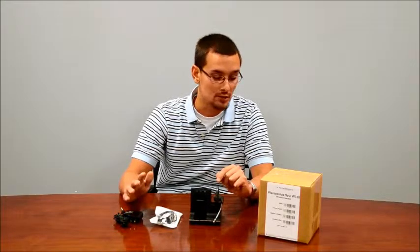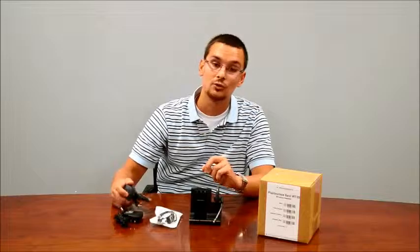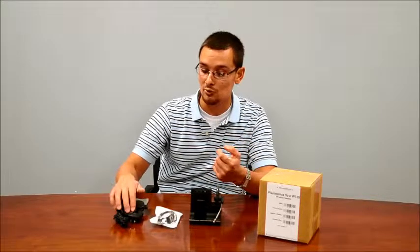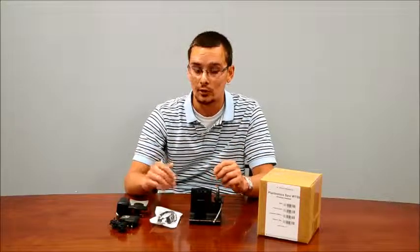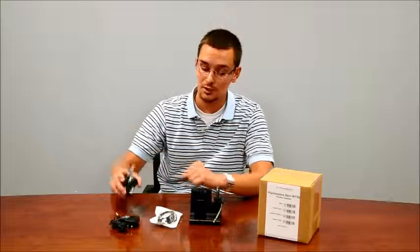An optional feature is the HL10 handset lifter. The HL10 lifter will allow you to remotely answer calls when you're on the other side of the office, and is a very popular unit for under $20. We do have the double-sided tape on the back so it's ready to use.